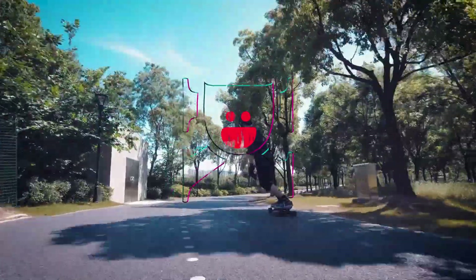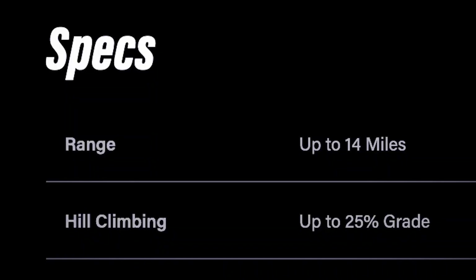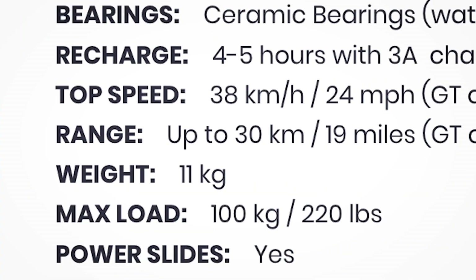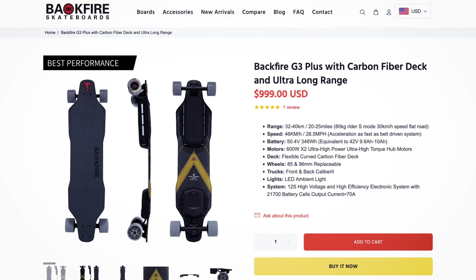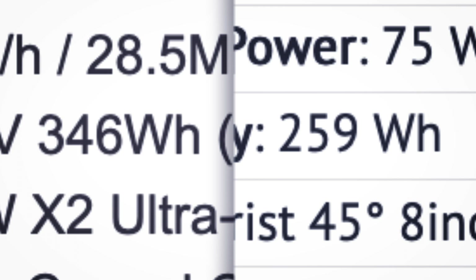When comparing the range of boards from different manufacturers, do not compare them based on the manufacturer's stated range. There is no standard for how range is measured across different brands. Instead, look at the battery capacity in watt-hours. If two boards have similar size wheels and are similar in weight, then the board with the higher capacity battery should have more range.